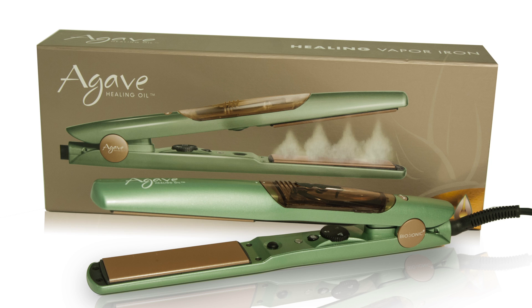You can curl, straighten, or wave your hair with this iron. Condition hair on a deeper level with the Agave Vapor Iron.